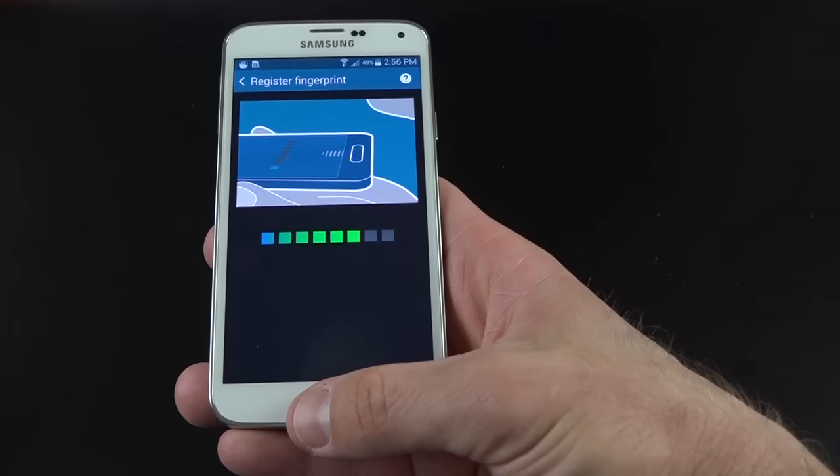We also have a voice recorder and a video player with pop-out video playback. If I play a video and hit the pop-out, I can now watch the video while doing other things — I can resize it too. Pressing the home button keeps it going. This is pretty familiar territory from other Samsung devices.